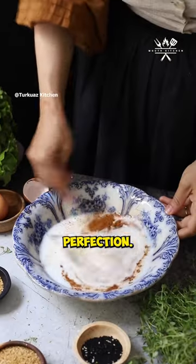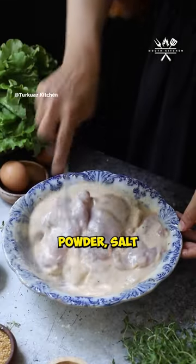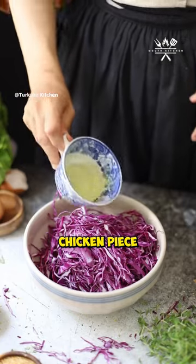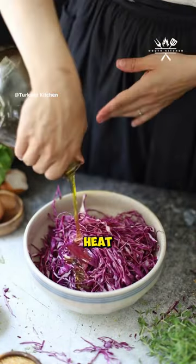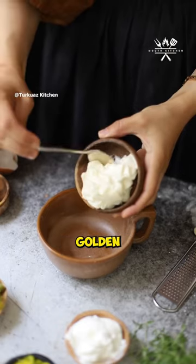Let's talk crispy perfection. In another bowl, combine flour, baking powder, salt, and seasonings. Generously coat each chicken piece and place them on a wire rack. Heat the oil to 340 Fahrenheit. Fry chicken for seven or eight minutes until irresistibly golden and crispy.